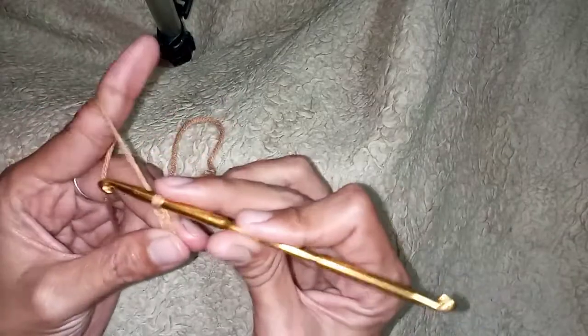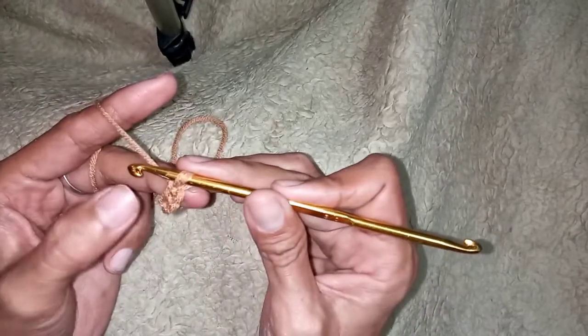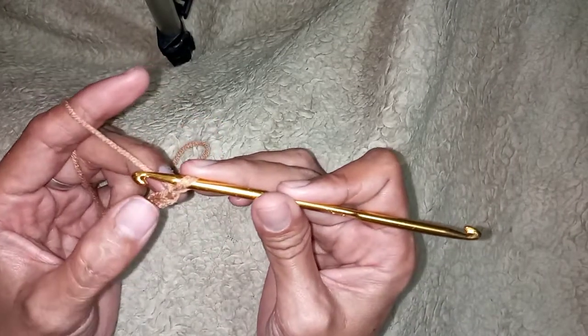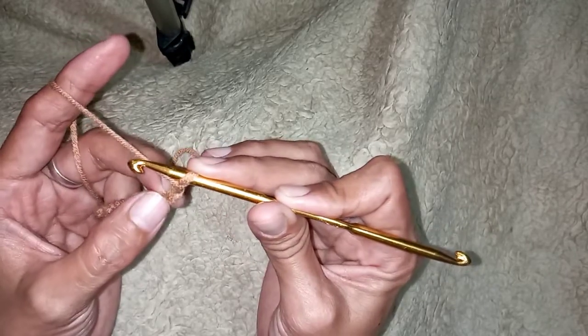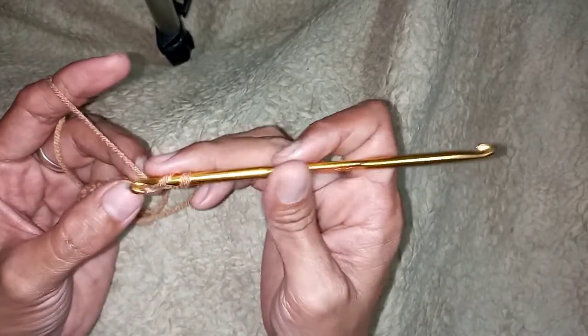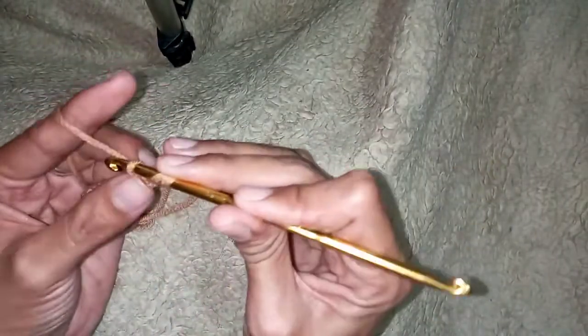From the hook, count three stitches — one, two, three. So here we will make a half double crochet. Just follow what I did in this tutorial.